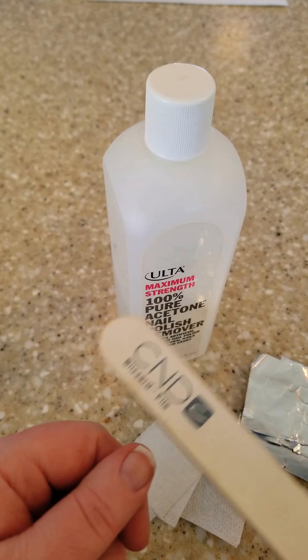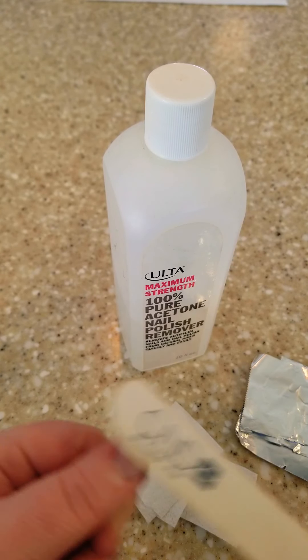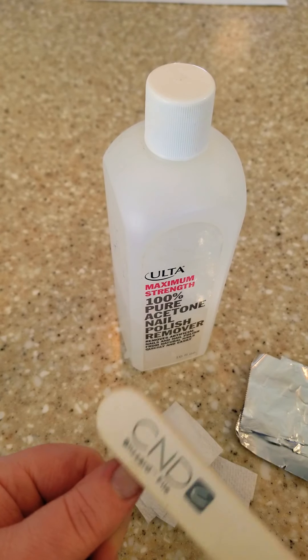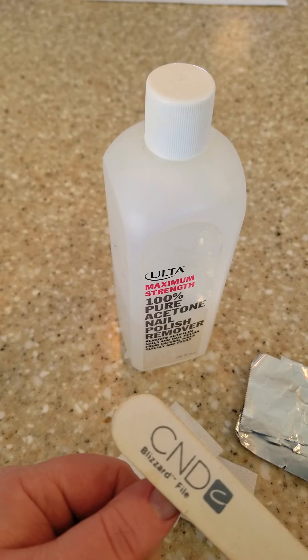First, you just take your file or buffer and you buff right onto that polish, just enough to make it not shiny anymore and get some decent score marks in there. You don't want to file all the way through to your natural nail, because then you're actually damaging your nail.